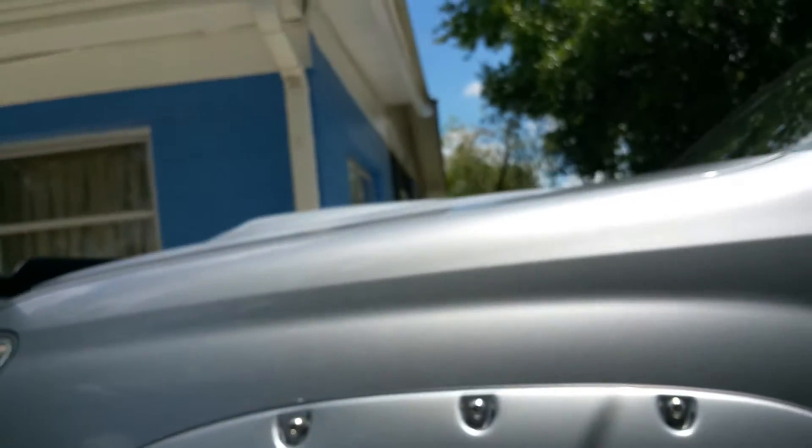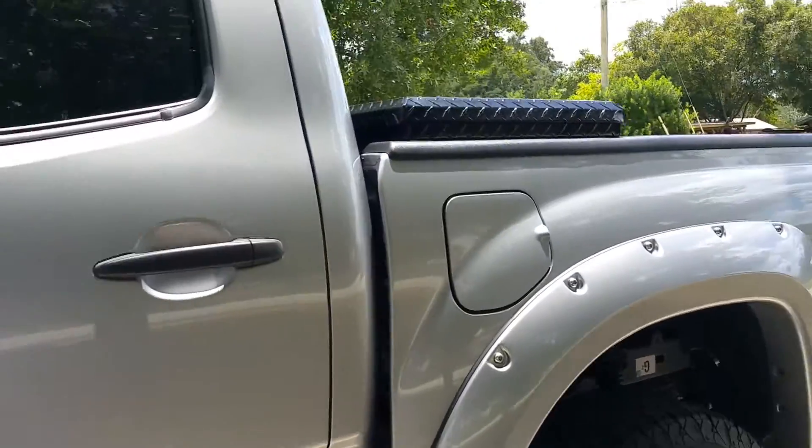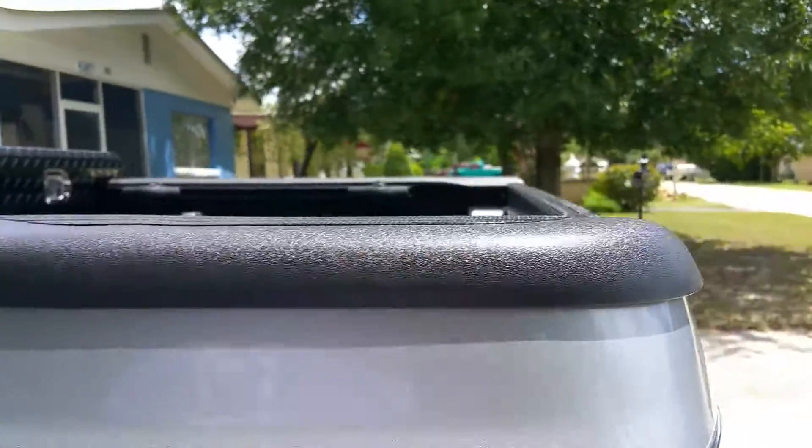I've also got LED lights up in the wheel wells — you can see the lights there. They change colors with a remote. Both of them change — the one in the grill and the wheel wells. I will put both videos on the description so you can check that out. There's the other one back here — walk around the other side.